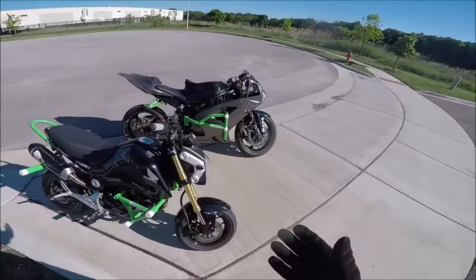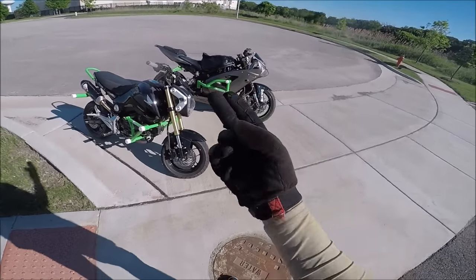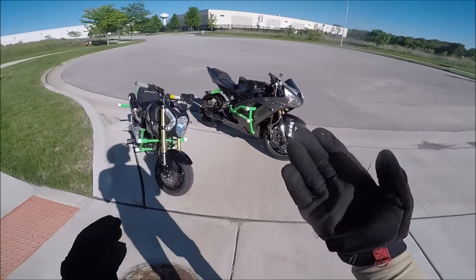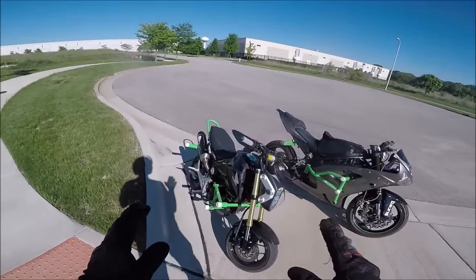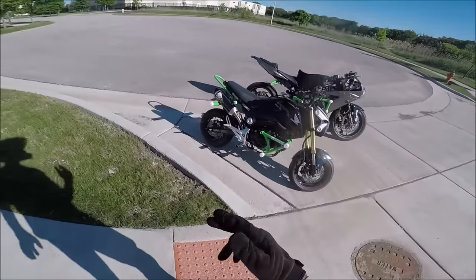When people think of stunt riding, they normally think of wheelies, stoppies, drifting, and burnouts. I understand you guys want to learn this stuff, so today I'm doing the how-to stoppie video.